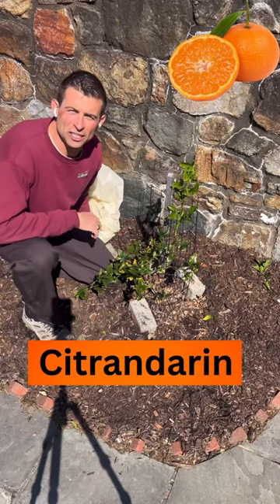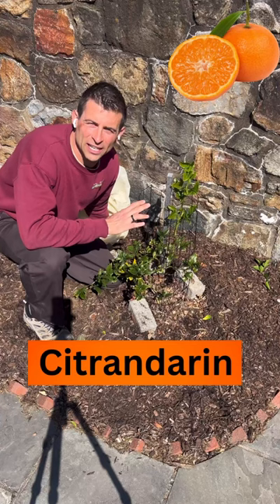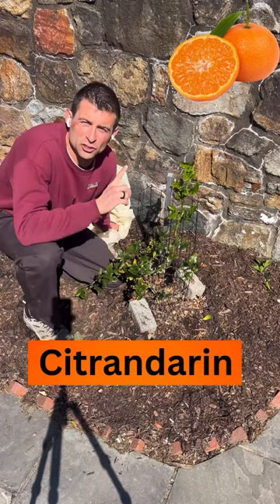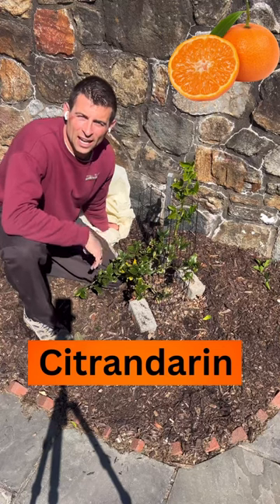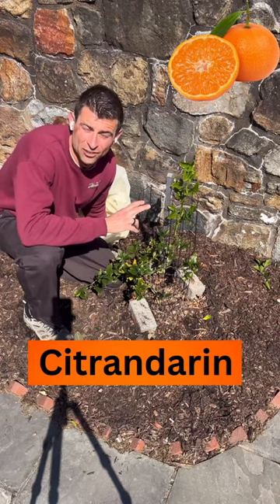We're showing a new fruit tree every single day, so hit that subscribe button. This is a citrandarin — an in-ground citrus — and we are 30 minutes north of Philadelphia, Pennsylvania. A citrandarin is a cross between a cold hardy mandarin and a trifoliate orange.